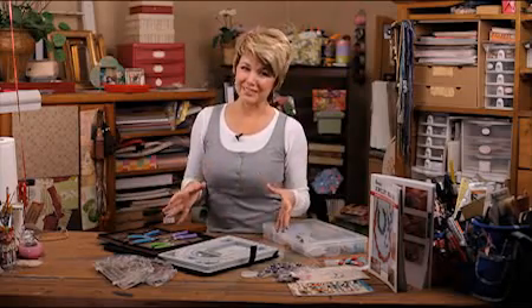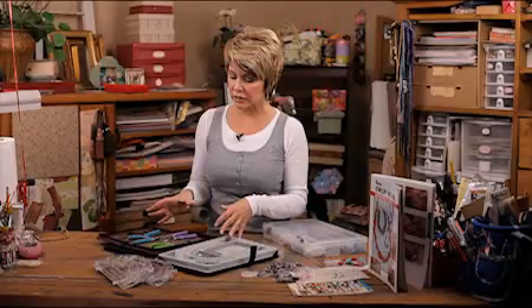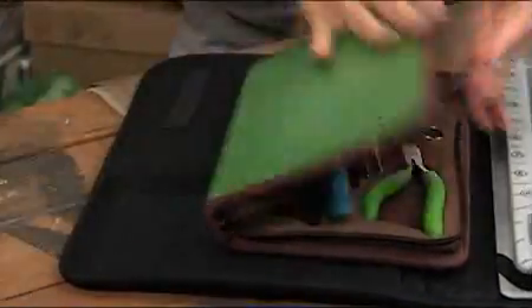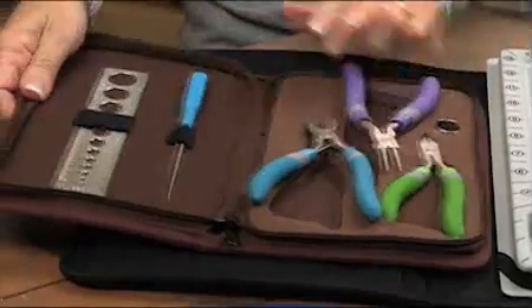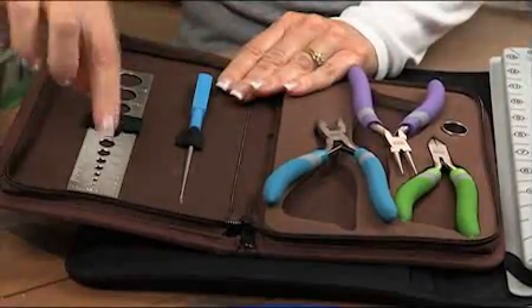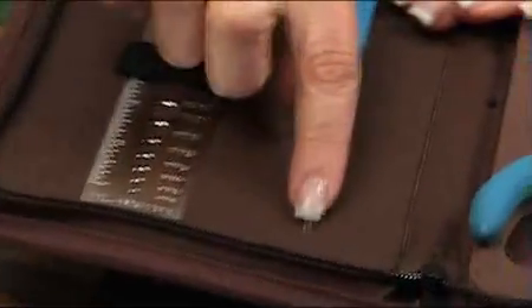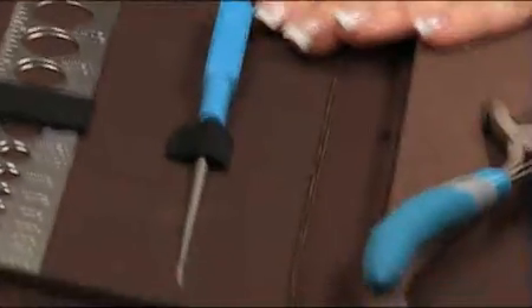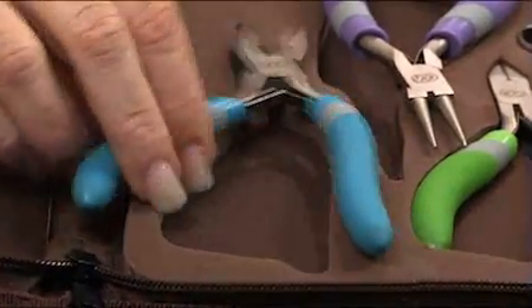Now, the tools are probably just as important as the beads. So let me show you some of the basic tools that you're going to need. This is a nice little kit here that I really like. It comes all contained in this little folder and keeps everything there. It has a bead sizer tool and this little tool right here that will clean out a bead — a bead that's already been pre-drilled where sometimes things get stuck — so you can string it.